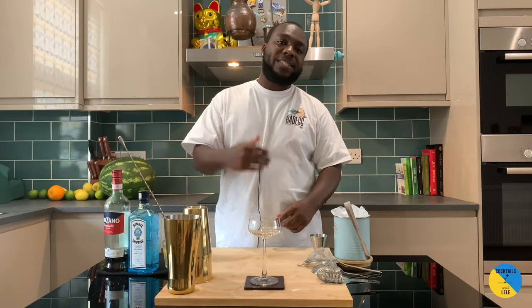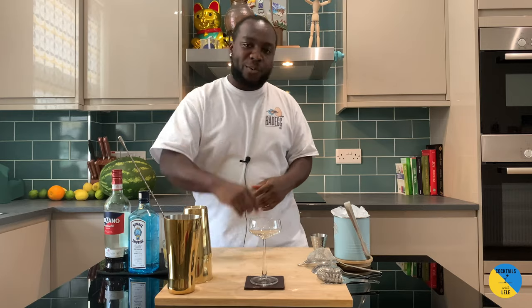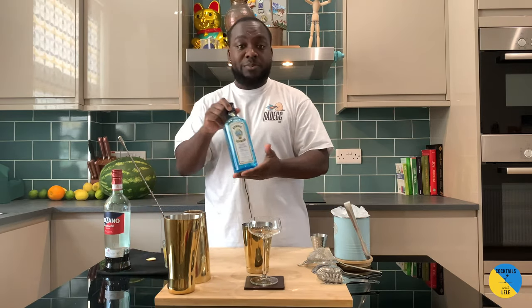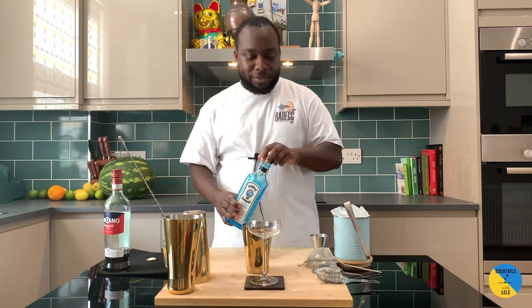Hello guys, welcome to my home bar. My name is Lene and today we're gonna make an Orange Blossom — a very easy drink to make. Let's make one together. Small tin, gin base, only 15ml of gin.